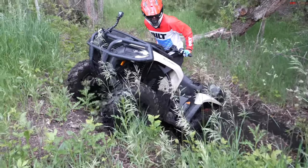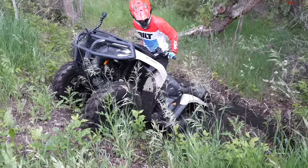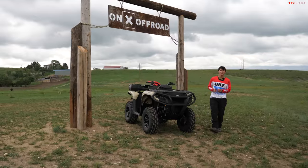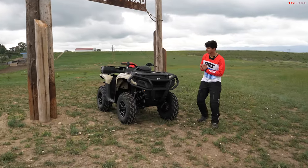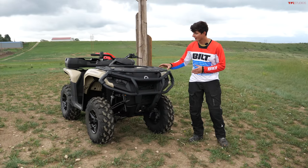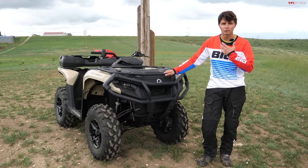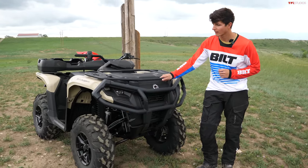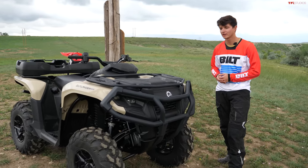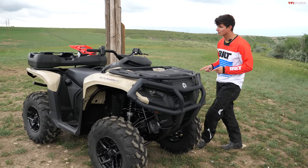Yeah, it's just digging the back end in. This is the new Can-Am Outlander Pro XU, one of the new ATVs in the Outlander lineup. From Can-Am, this is one of their combination work and play ATVs, and we're going to get it out on our off-road course here at Tumbleweed Ranch and also show you some of the features that make this new.